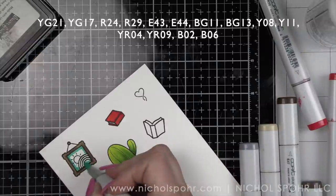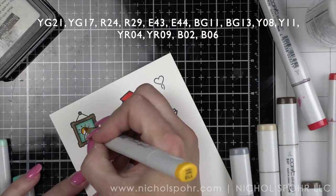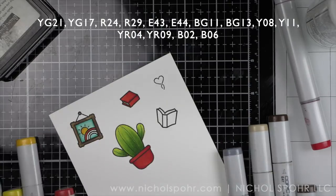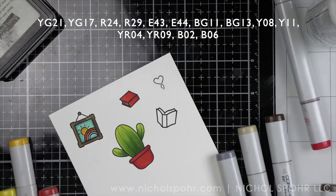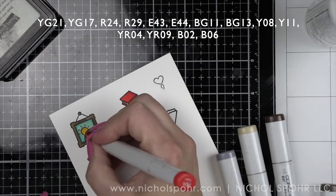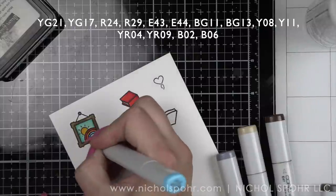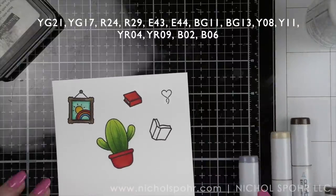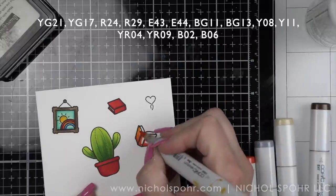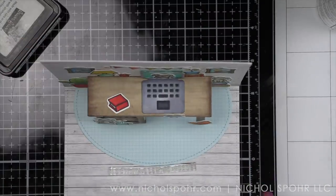Just a quick little color of the sky with aqua colors BG11 and 13. Our sun is Y08 and 11, R24 and 29, B02 and 06, and YR04 and 09. Then one last little book — I felt I didn't have a ton of orange on my card, so we're going orange with that, which is YR04 and 09 with E40 and 43 for the pages of the book. We're going to die cut these and pop them inside.